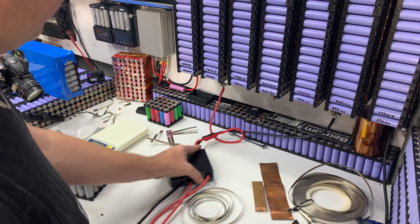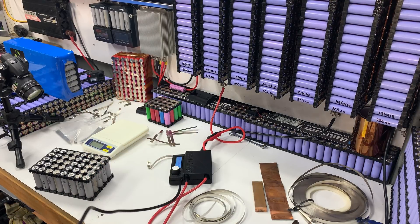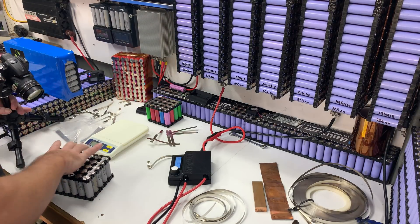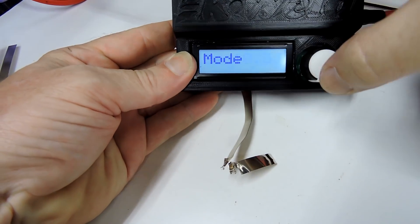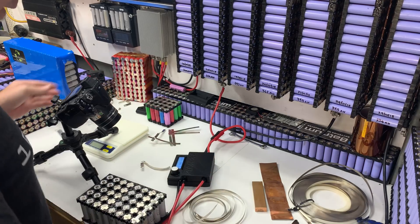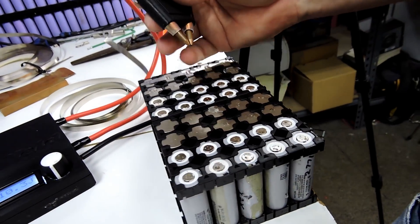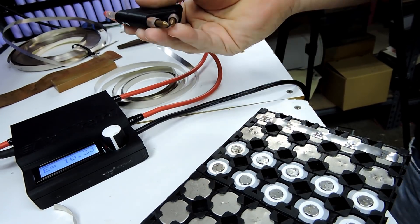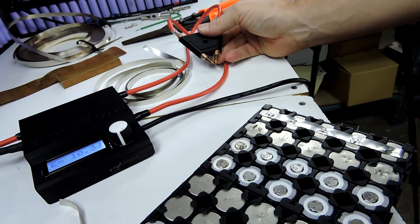For settings, we have the spot welder set to manual. I might change it over to automatic — click mode, mode, auto — so that when I go to spot weld something it automatically fires and I don't have to press the foot pedal. That'll make it a little bit quicker.